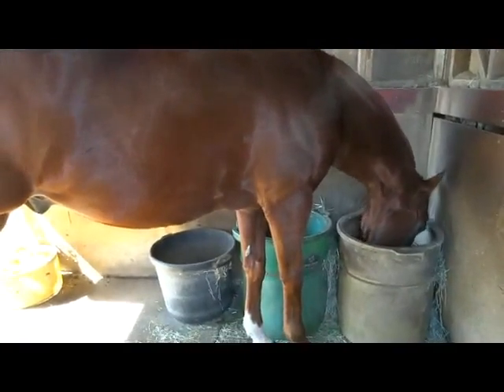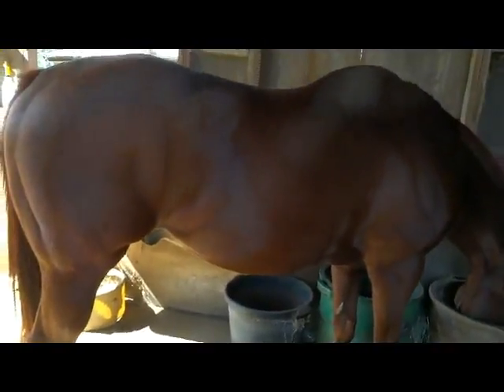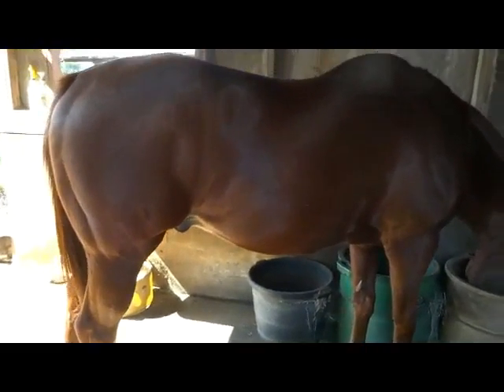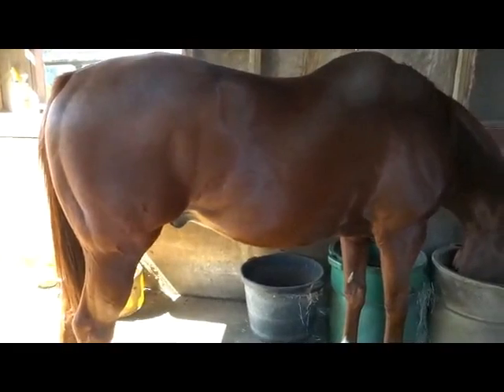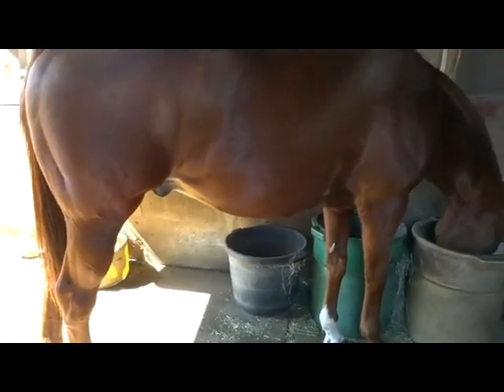The show ring shine is only because it's oil — I could go to my kitchen and get olive oil right now, rub it all over him, and he would have a show ring shine. Any oil is going to give them a shine. And oiling them all up and letting them stand out in the sun — that's the same thing as if we got naked, oiled ourselves all up, and went sunbathing for several hours. Our skin is going to cook.